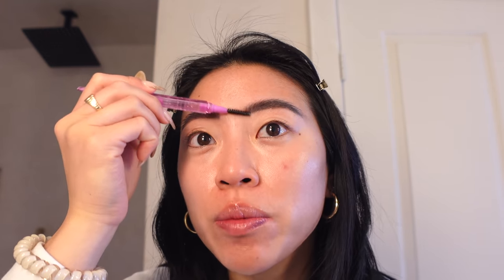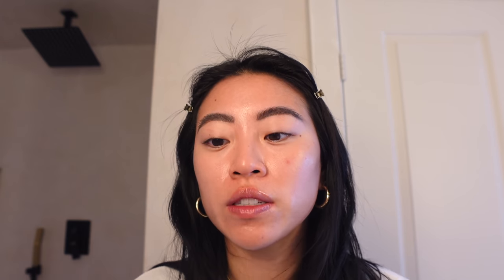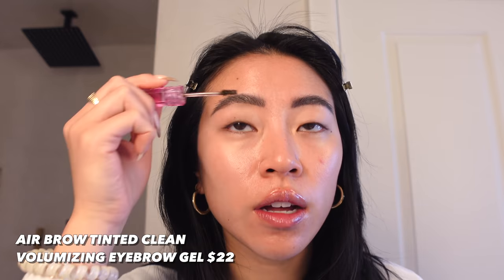I'm using the spoolie on the other end to brush it up and I can feel there's a little bit of stiffness in my brows. It's a subtle brow look — not anything crazy. Brows are all done. Near the front of my brows it's a little bit dark and harsh. I like this brow pencil — good amount of pigment, not too much and not too little — but with the triangle tip it's hard to get a natural feathery look. Now I'm going in with the AirBrow in the tinted color to finish placing all the brow hairs.